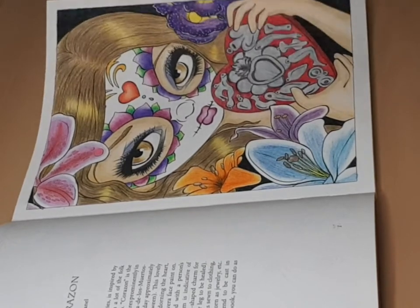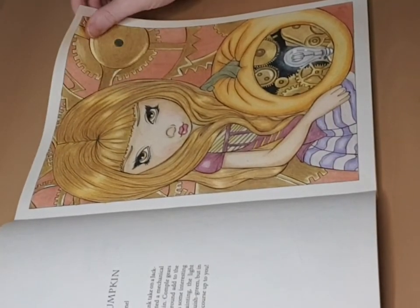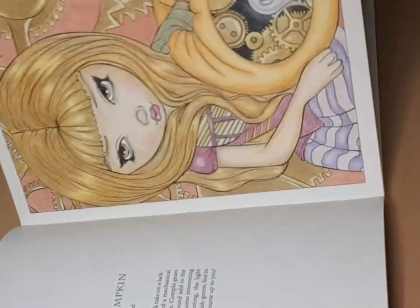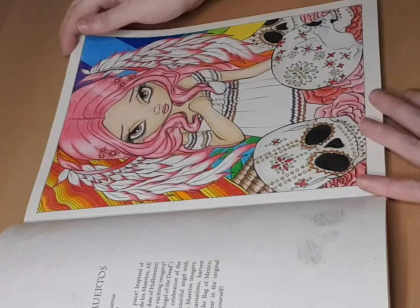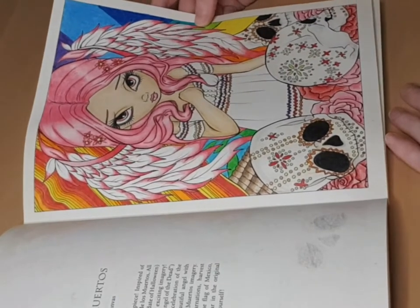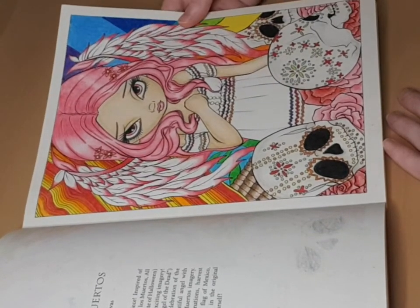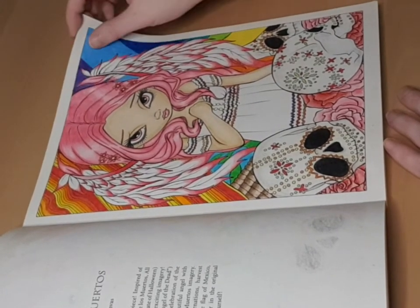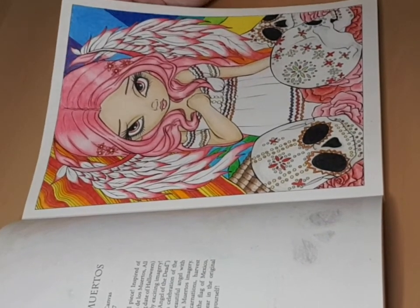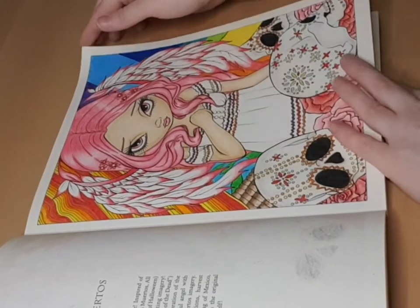And then we have our clockwork pumpkin. I love her artwork — it's quite nice. I'm just going to go through it quickly. This is the Día de los Muertos picture, which is quite nice because I also got this same image as a diamond painting from Diamond Art Club. I chose to do her hair pink for that version.